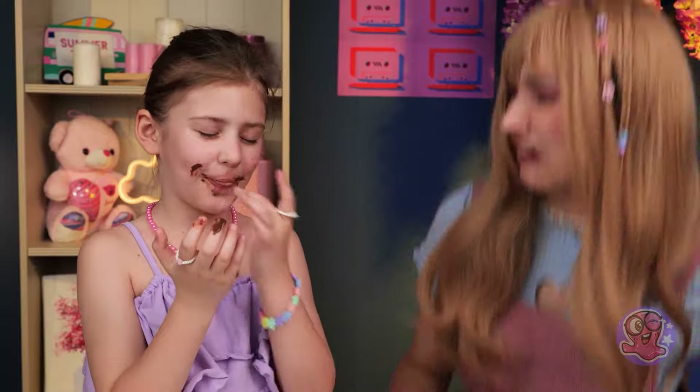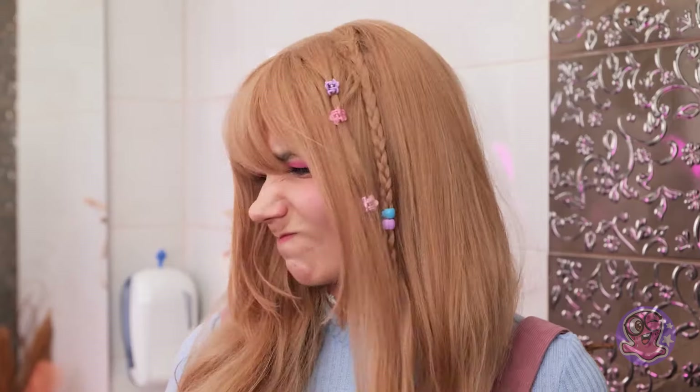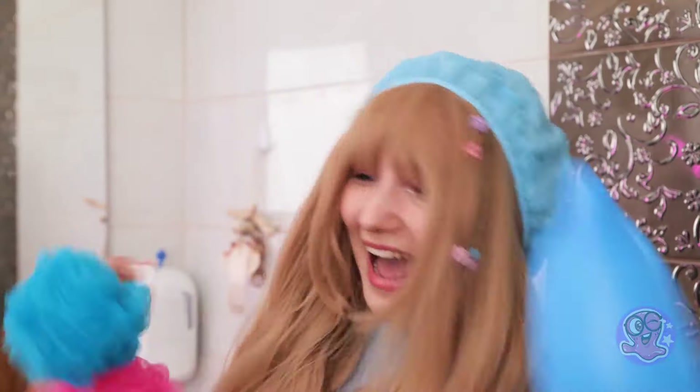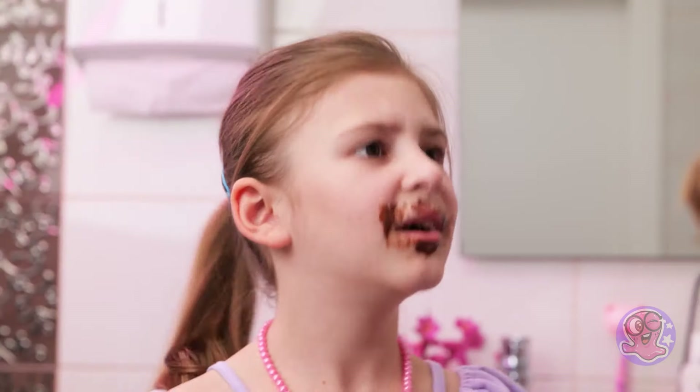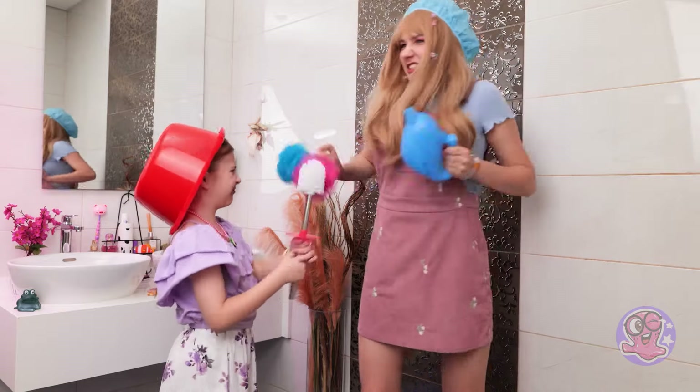No, no, no! You need a wash! No way! I said I won't! Fine! But what if I dress up like this? I said no! You won't make me! Oops! Nanny's in danger! Somebody help!